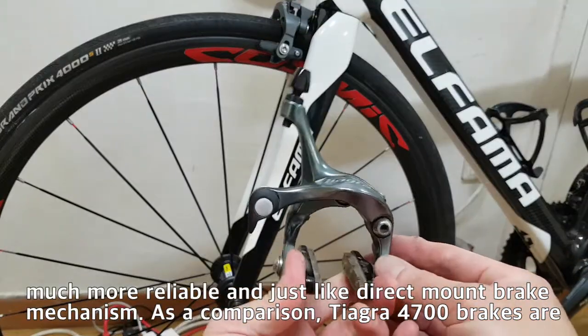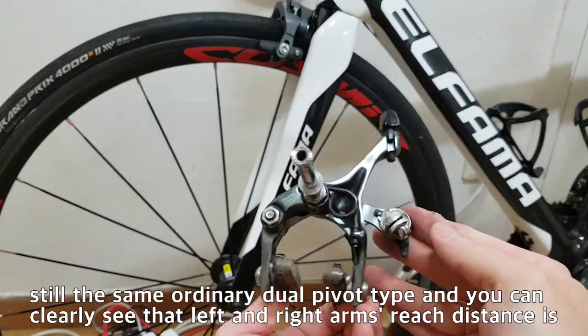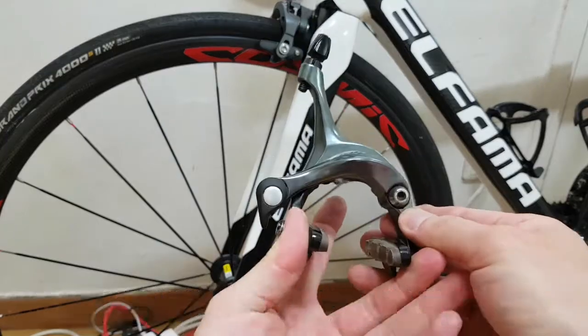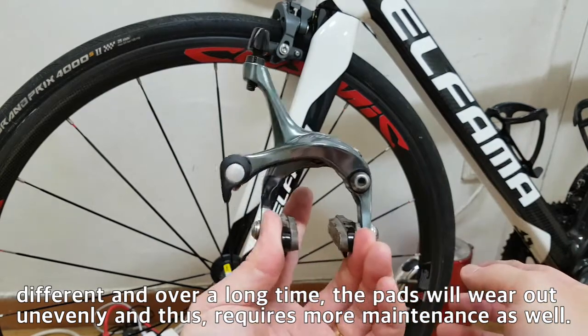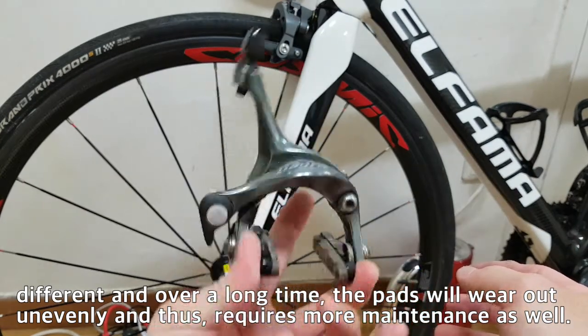As a comparison, Tiagra 4700 brakes are still the same ordinary dual pivot type, and you can clearly see their left and right arms, which distance is different. Over a long time the pads will wear out unevenly and thus require more maintenance as well.